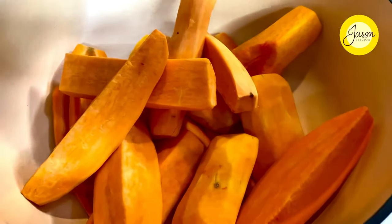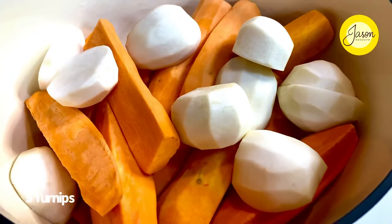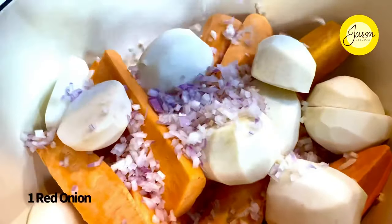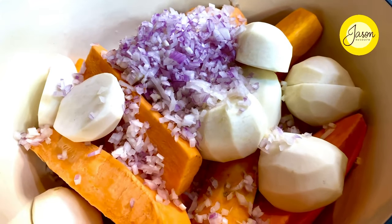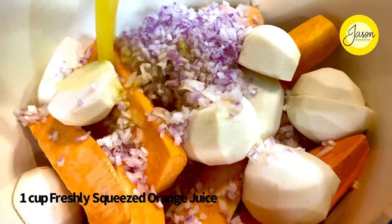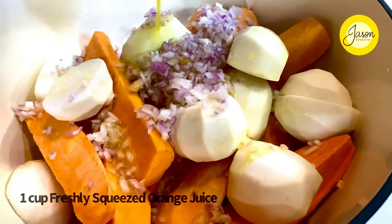Into that goes three turnips, just peeled and cut in half. Now comes the flavoring: one red onion, finely chopped up, going in, and we're going to drizzle about one cup of freshly squeezed orange juice into this mix.